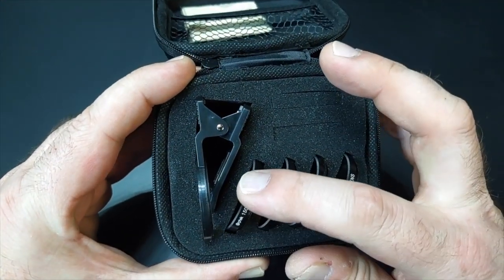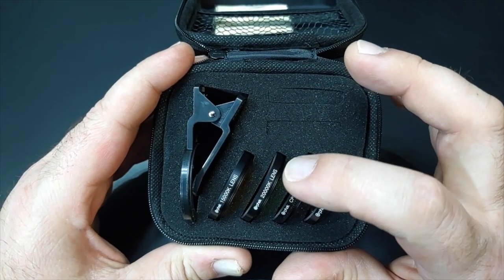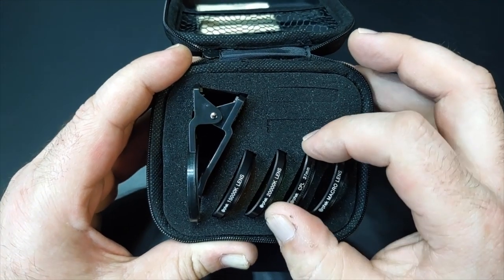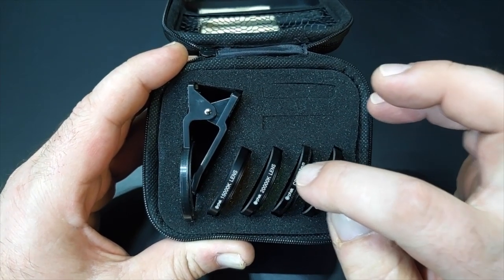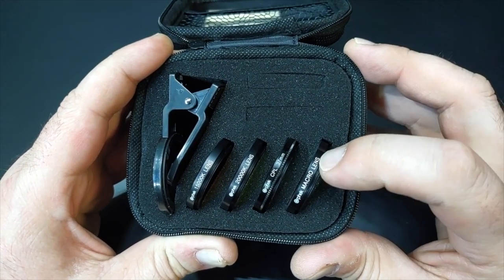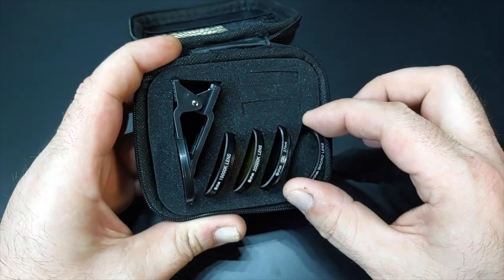It comes with the 15k lens, which is that darker orange lens, the 20k which is that lighter yellow, the CPL lens which is for glares — this is the polarized lens, which is going to be really good for top-down shots — and the macro lens for those super up-close, super clear pictures.